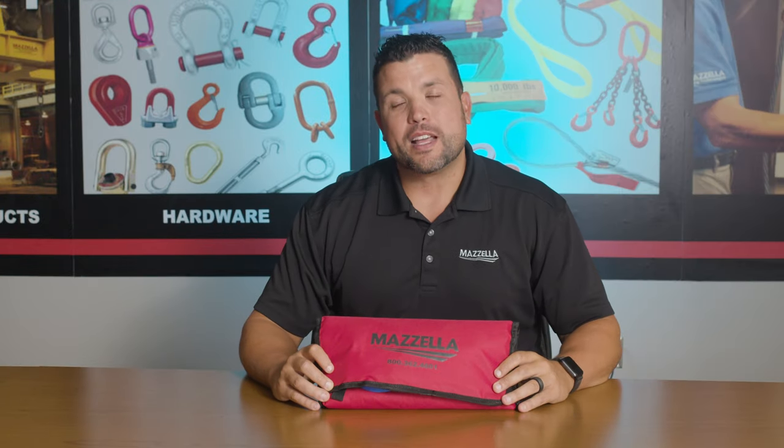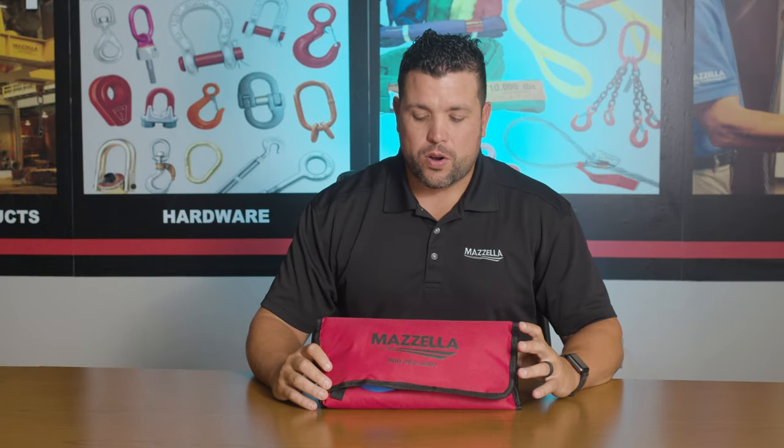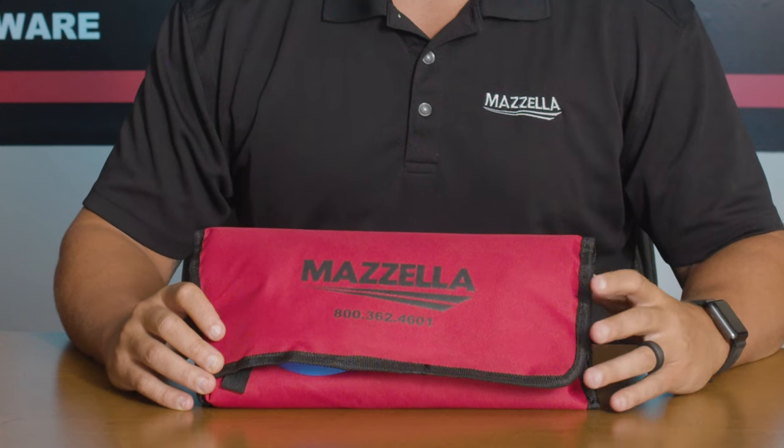My name is Tyler Henley with Mazzella Companies, and this is our high-performance rope inspection kit for mobile cranes.